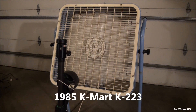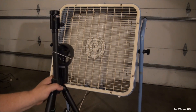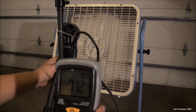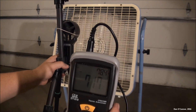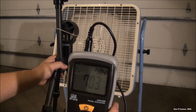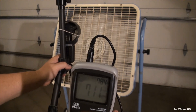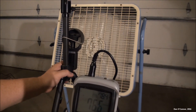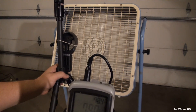All right, time for the Kmart K223 on the stand. I noticed as I was playing with this that it kind of leans back. That's four automatic readings — they were real low, about 200, but not bad. So it looks like we're getting 715, 746, 731 — wow. That was a little hard to take a reading up. 766, 790.